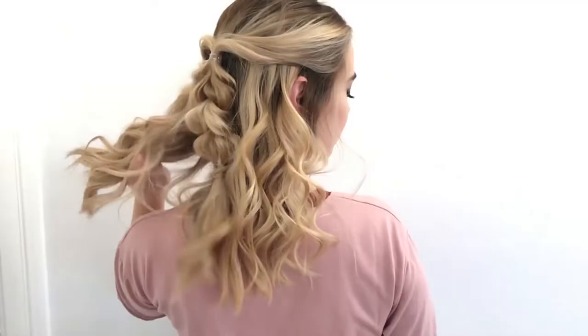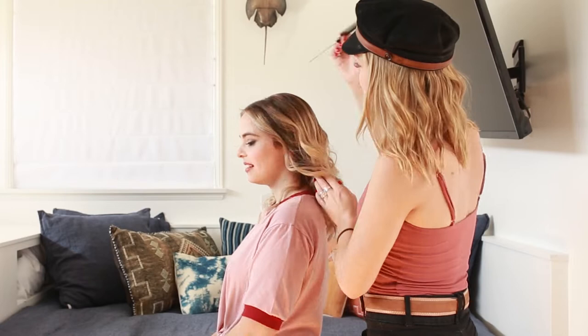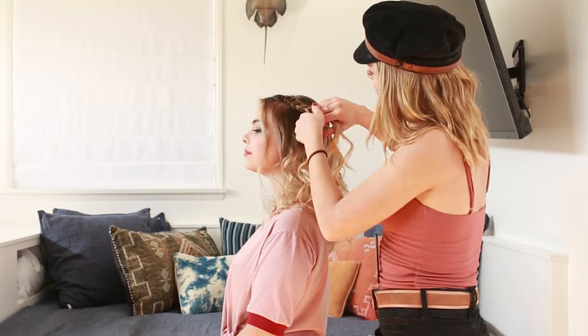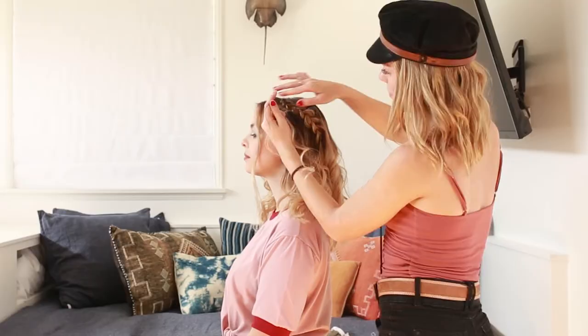The second look is two Dutch braids on one side of the face. Section out a little bit of hair at the front to frame her face, then start a Dutch braid on the highest part of the head on that side. Pull out the braid to give it thickness and the illusion of being fuller. Once the first one is done, do the exact same thing with a second Dutch braid underneath it — braid to the end and pull it out.